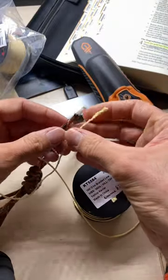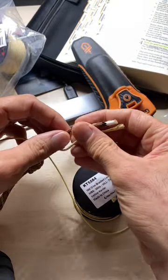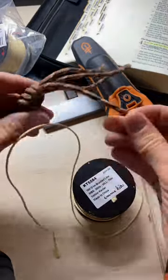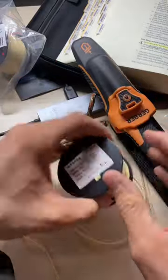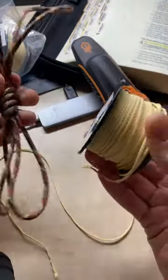I've basically heard people say that with paracord the weight difference doesn't really matter, but I tend to disagree, because 30 to 50 meters of this does have a significant weight compared to something like this which is maybe six times lighter.